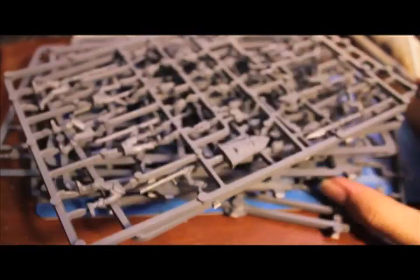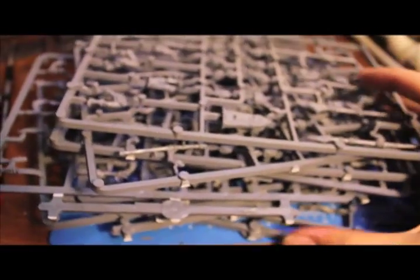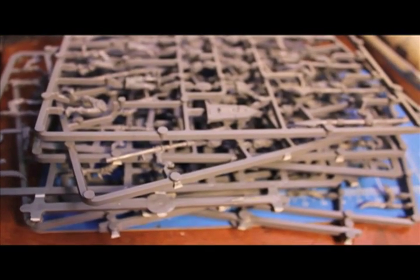So you basically get eight of these half-sprues and they're all identical. Let me just line them all up here. What I'm gonna do is build them up and put them into some more mini dioramas. Then we will take a look at them, finish up this video, and get on to our Warboss tutorial on how to paint them. See you soon!